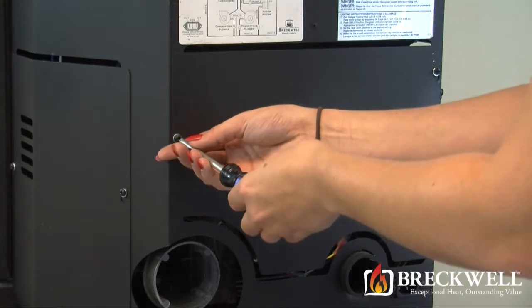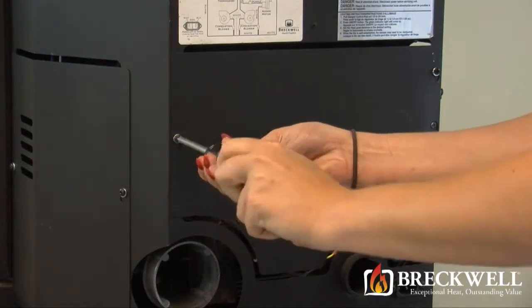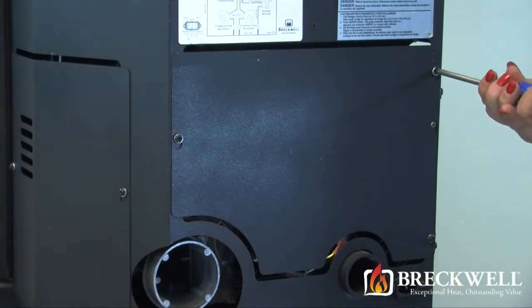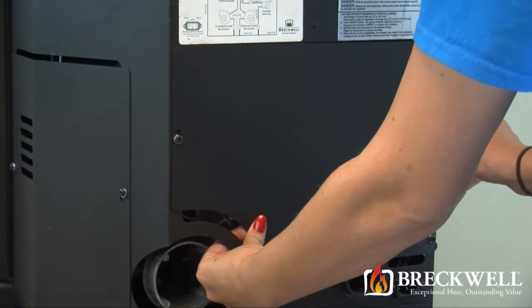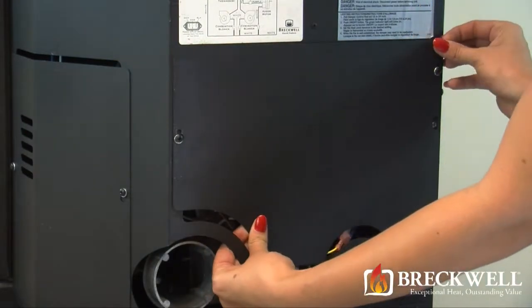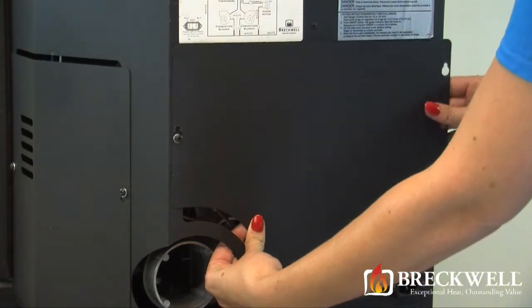Using your number 2 Phillips screwdriver, loosen the three screws securing the back of the stove. Once these screws are loose, you can easily lift the back of the stove up and away from the stove, being sure to set it aside from your work area.